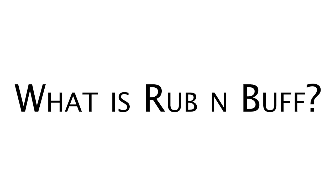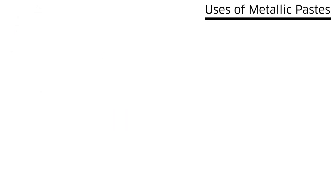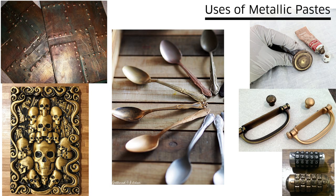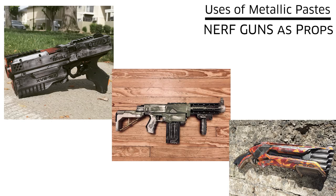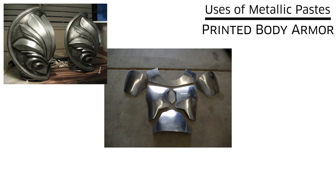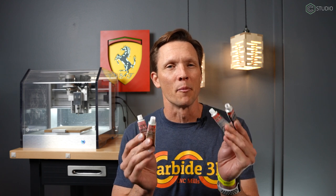Your first question: what is Rub'n Buff? Rub'n Buff is a combination of carnauba waxes, fine metallic powders, and pigments. It can be used on plastics, metals, leather, fabrics, woods, and more. There's a whole sub-genre of Nerf gun creations and body armor by prop makers and cosplayers — 3D prints and Rub'n Buff are an excellent combination. For the purposes of this project, I went with the sample sizes, which is more than enough for a number of projects.